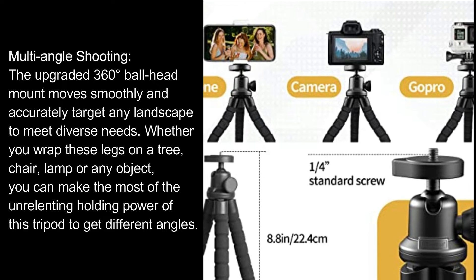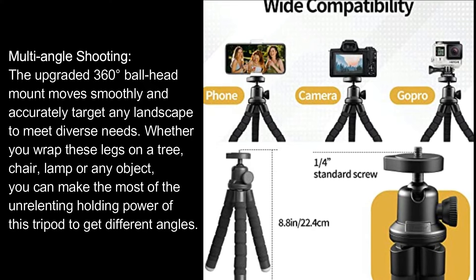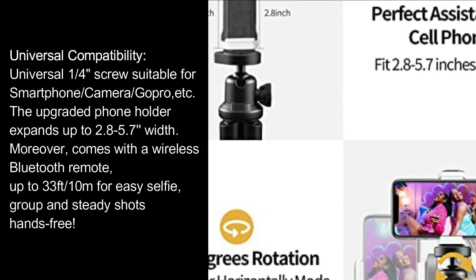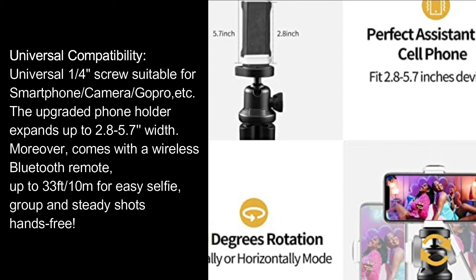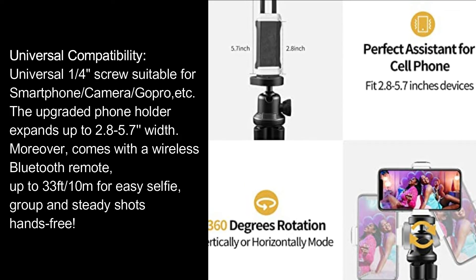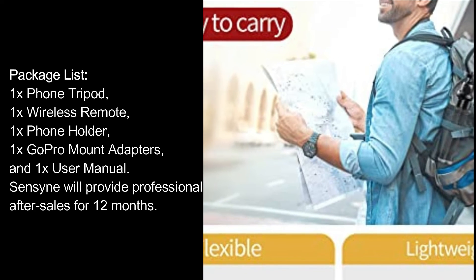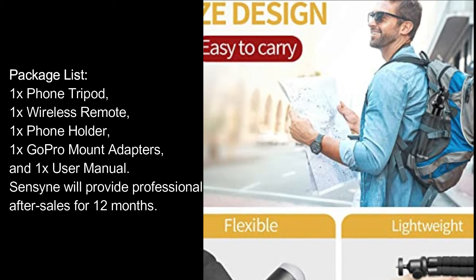Whether you wrap the legs on a tree, chair, lamp, or any object, you can make the most of the unrelenting holding power to get different angles. Universal compatibility: the one-quarter screw fits smartphones, cameras, GoPros, and more. The upgraded phone holder expands up to 2.8 to 5.7 inches width. It comes with a wireless Bluetooth remote with a range up to 33 feet for easy selfie, group, and hands-free shots. Package includes: 1x phone tripod, 1x wireless remote, 1x phone holder, 1x GoPro mount adapter, and 1x user manual.